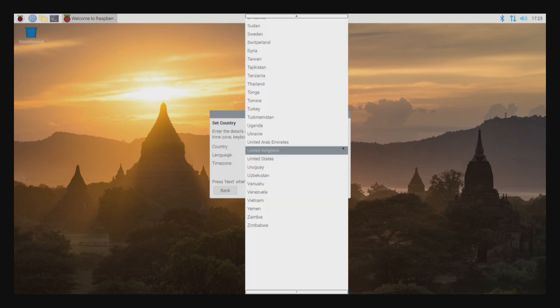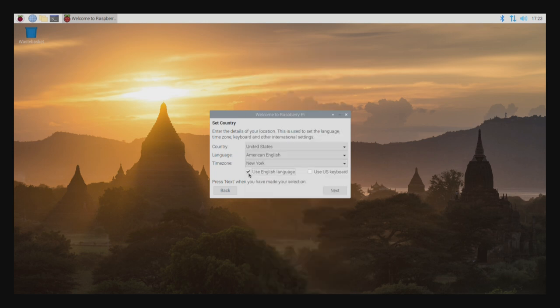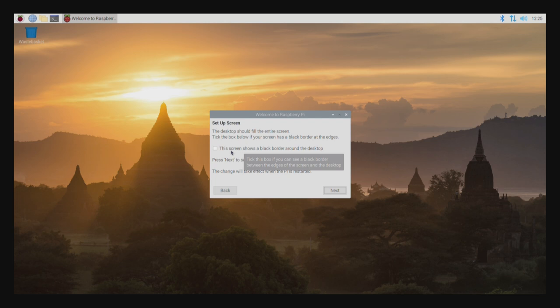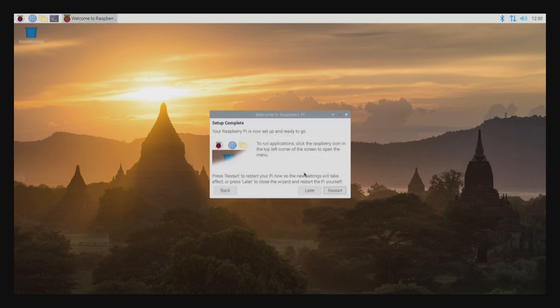Going through the setup: not United Kingdom — let's pick United States, American English. For time zone, I'll pick New York. Next is setting up location. Now it's asking for a password for the default login account, which is called 'pi' — let me type in a password and re-verify it. The desktop should fill the entire screen; there's a black border so I'll tick that box. It's searching for networks and appears to be doing a software update at this point.